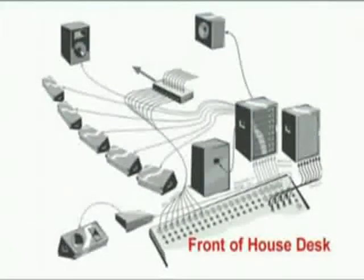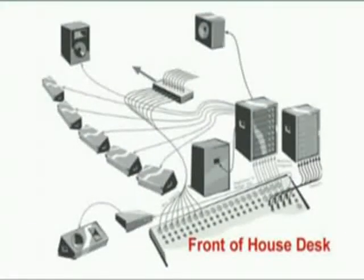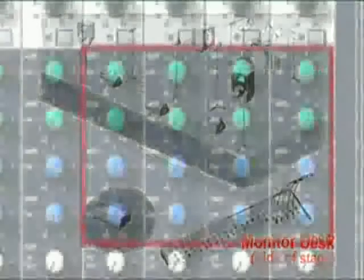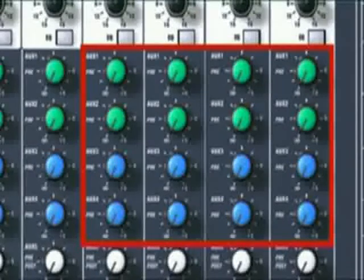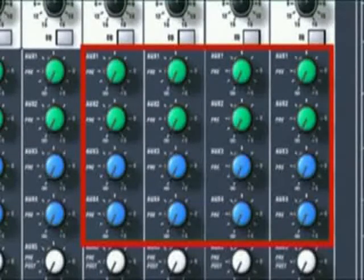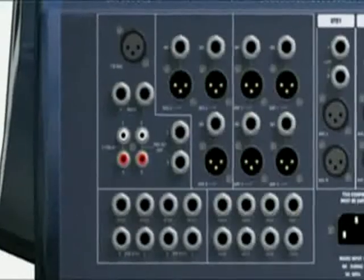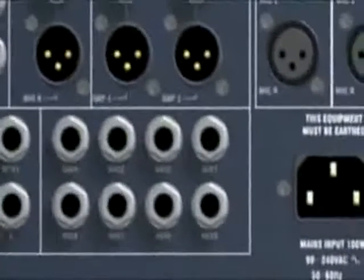You can set up a monitor mix using the front of house desk — the main mixer — or a separate monitor desk, which would normally be on the side of the stage in larger venues. If you are going to do the monitor mix from the front of house desk, use the pre-fade auxiliaries to set the level of each instrument in the monitor mix. You can have as many different monitor mixes as you have pre-fade auxiliaries on the desk, and the monitor mixes come out of the desk from the pre-fade auxiliary sends.